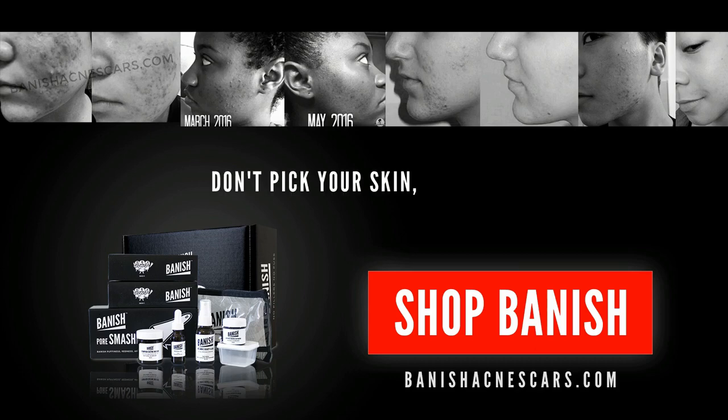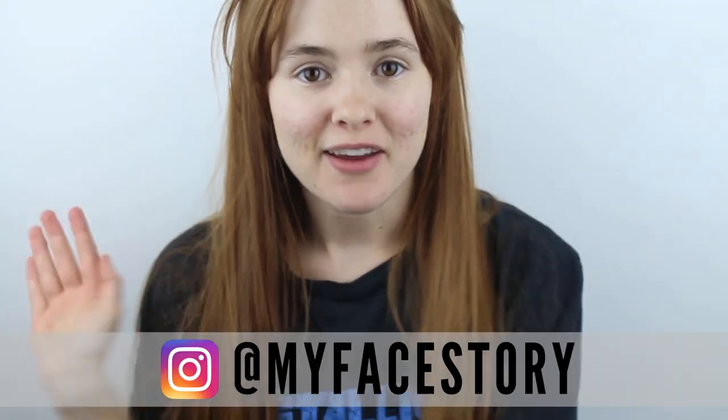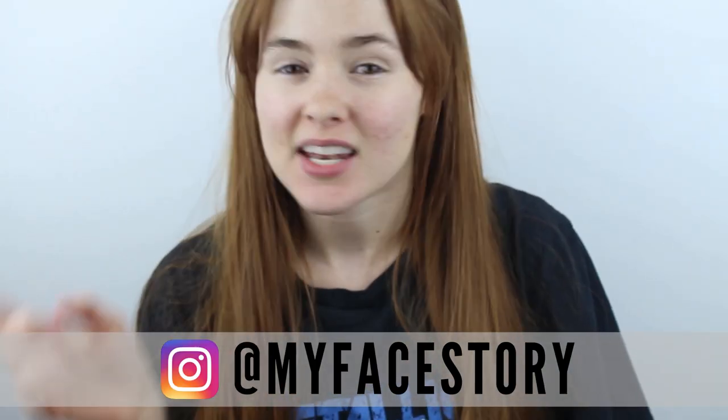What's up guys, it's my face story here. Today I'm here to talk to you guys about African black soap — everything African black soap. I've been seeing it all over the internet, and I also use it myself every day in my skincare routine. What is it, how is it made, where can you get it, how much does it cost? African black soap can be anywhere from five dollars to...